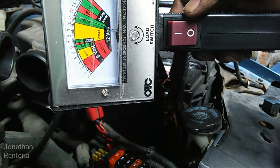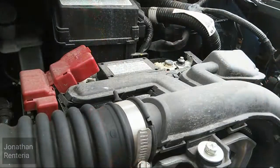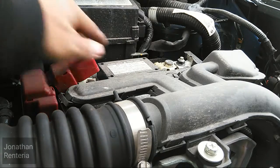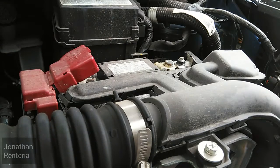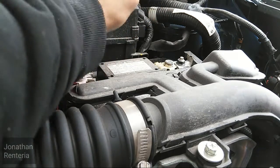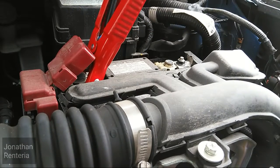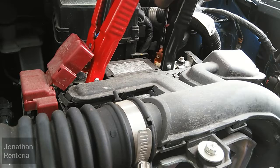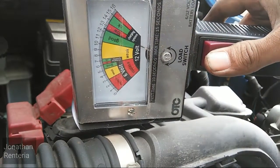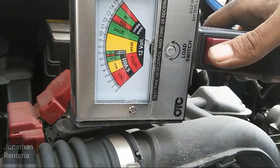Now let's move on to a battery that's completely charged and see what kind of readings we get. This car is a 2015 — we're currently in 2016 — so I'd expect this battery to be in pretty good shape. Having it connected, you can see we're just a little bit over 12 volts.